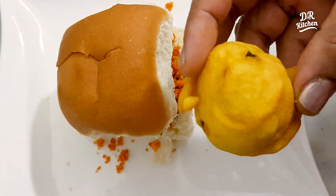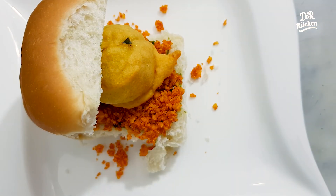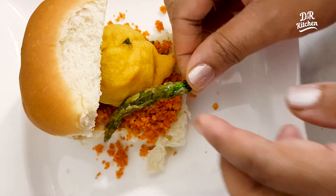Now we will put the water on the top. We are ready to put the water on the top.